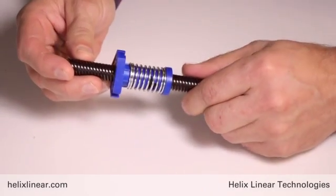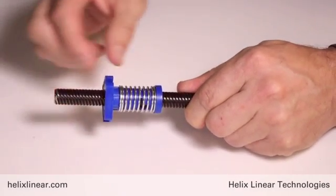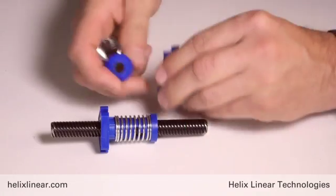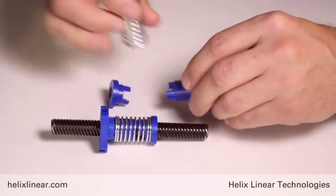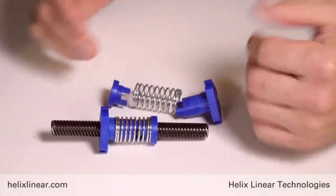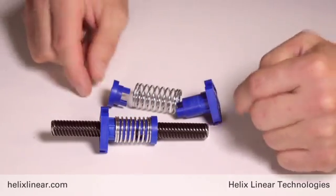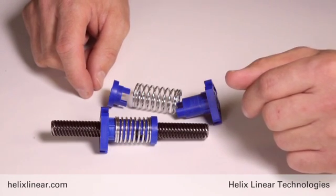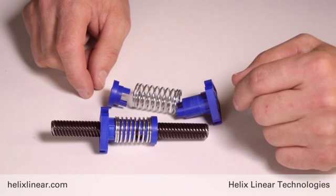This is a simple pre-loader design — there's a compression spring, as you can see on this sample. The compression spring pushes the two nut halves apart and biases them against the opposite flank angles. This is a low-cost method of taking out the backlash and compensating for wear.